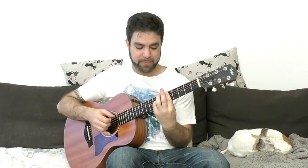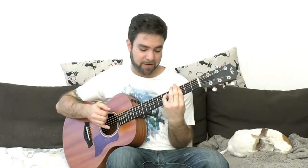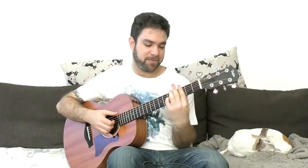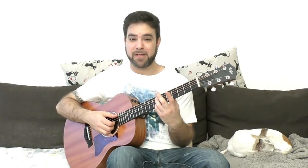Just one last idea before we go: try adding the pinky somewhere else. For example, if you're playing strings two, three, four, and five, try putting the pinky on the fourth string and then you get another variation on the ninth chord. You can also try when you're playing strings two, three, four, and six, adding it to the third string — then you're getting a really interesting fusion chord. And of course, if you're doing the same thing with the pinky on the second string and playing strings two, three, four, and five, you're getting just your normal run-of-the-mill seventh chord. So you can add that to the mix.